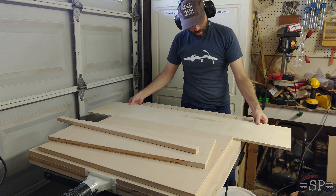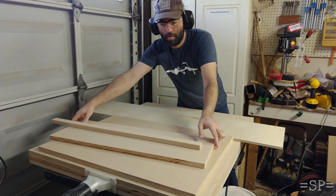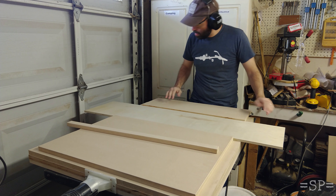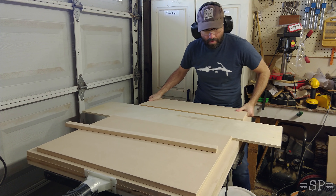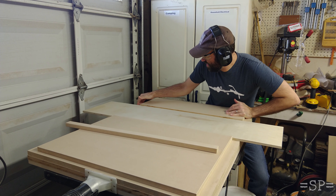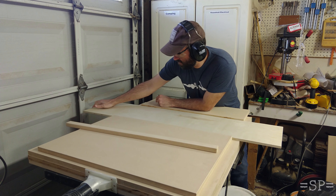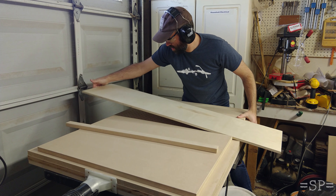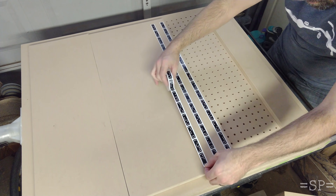Here's our first test. I took the extra MDF that I had from the sheet we started with and cut it into a couple of different-size plates. Once you actually get it down, it's a pretty solid grip. I'm able to put basically all of my weight on pushing side to side. The larger the piece, the stronger the grip is. On this larger one I really can't push it side to side. If I do pull up it'll come up, but for the cuts we're doing, side-to-side motion is what we're trying to prevent.